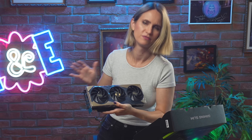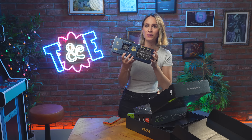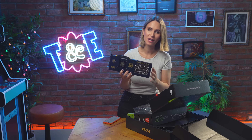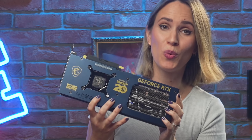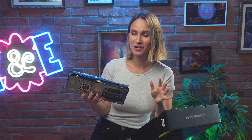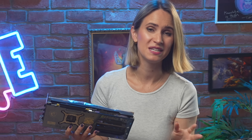The Zero Frozer feature actually means that the fans turn off completely when you have low wattage or very little need for them. If you would like to see the full tech spec, we'll have a list of it in the description below and a link to the product itself, which is launching today. There are going to be no more than 300 of them out in the world, and probably no more than 50 in the UK at all — so very special.